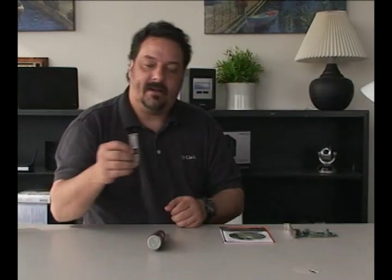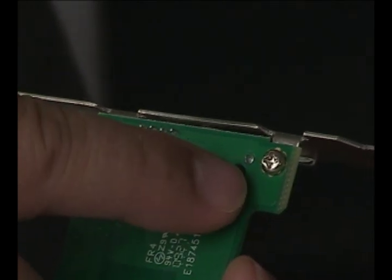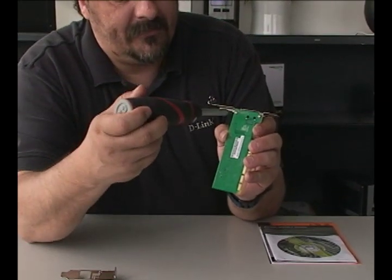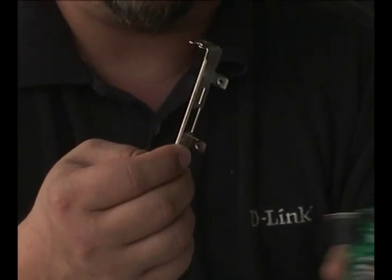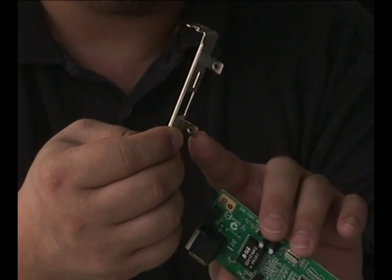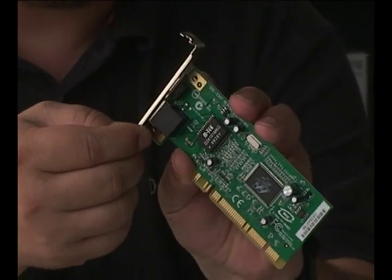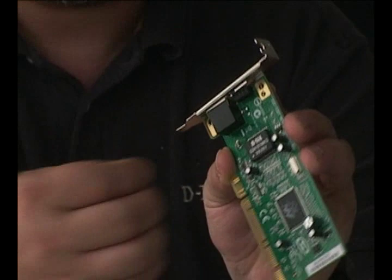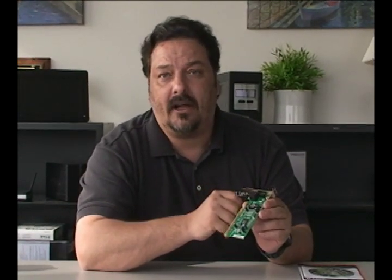To install the low-profile bracket, all you're going to need is a Phillips screwdriver and the adapter. Take your Phillips head and remove these two screws that you see here on the adapter, and you'll be able to put on the low-profile bracket. Now that we've removed the old bracket, just line up the two screw holes with the holes on the adapter itself. Once you have that lined up, take and put the screws back in. That's how you install the low-profile bracket onto the adapter if you have a low-profile case.